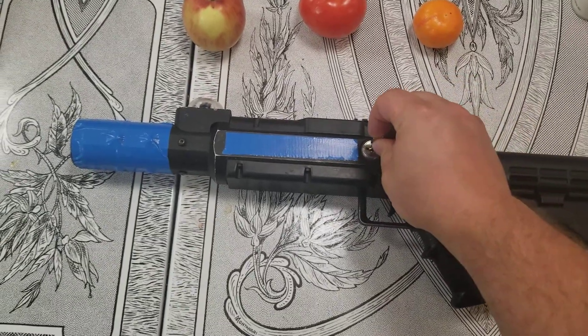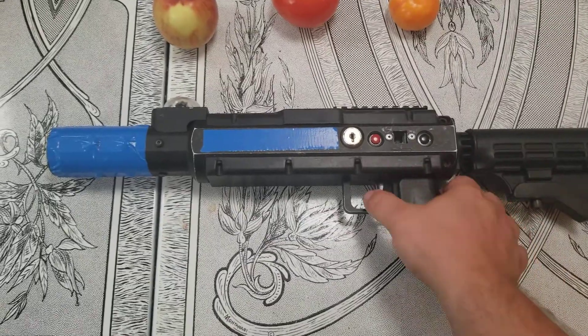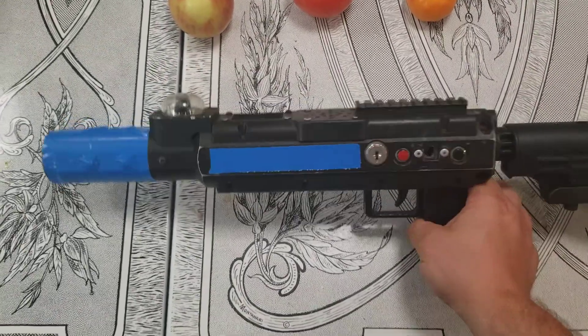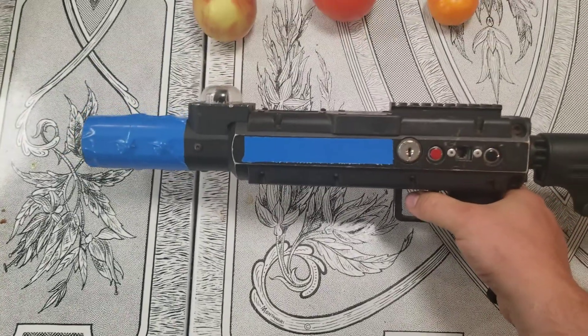This is the Adventure Sports Stinger. It looks very similar to a Star Wars Blaster. As it starts its game countdown, I'll show you what it sounds like.